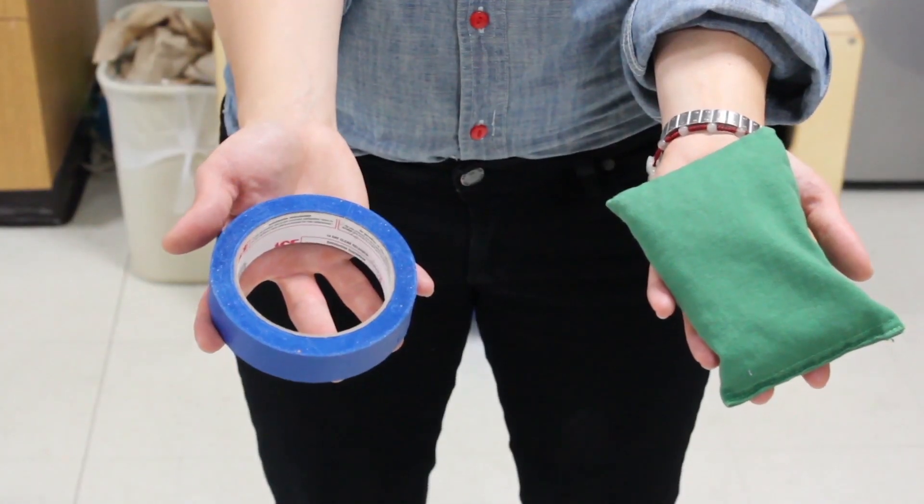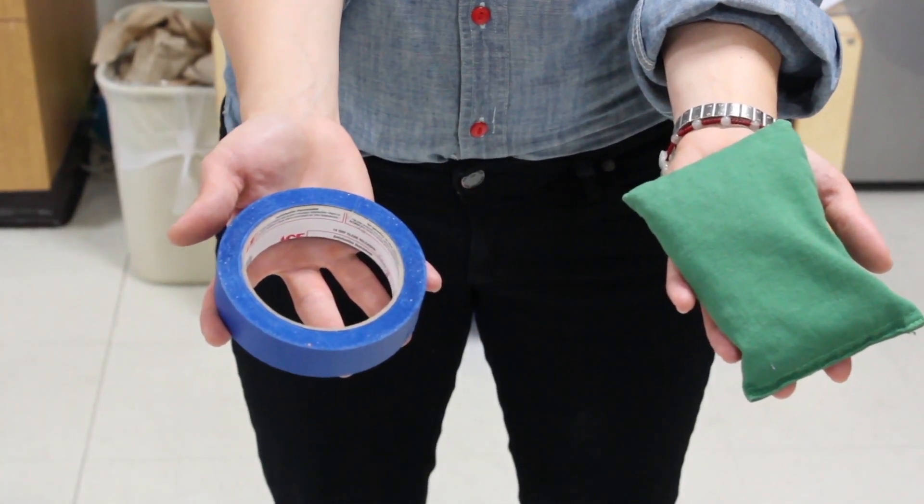Hi, I'm Chelsea Duggan, Curriculum Designer for Milestar Babies, and today we're looking at physical development activities for preschool-aged children. In this activity, you will need some painters tape and a beanbag or a ball. Use the painters tape to mark off several lines on the back floor.